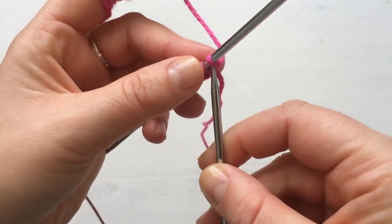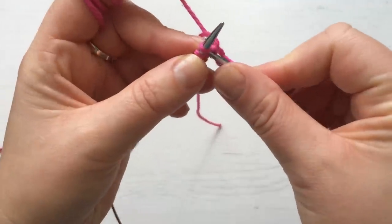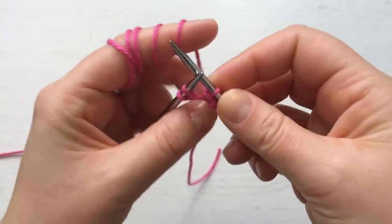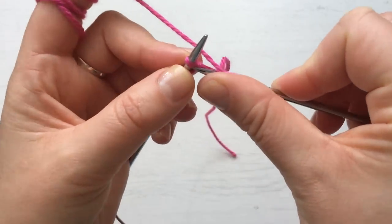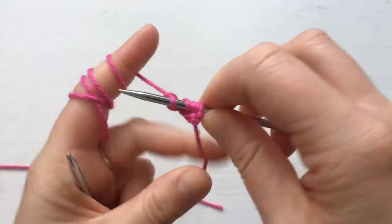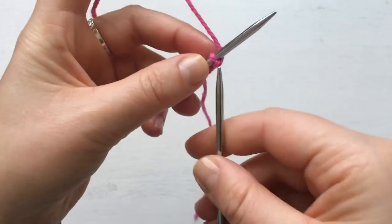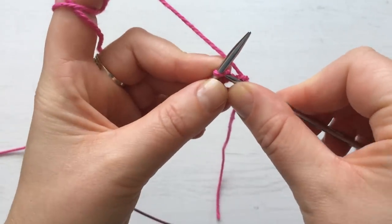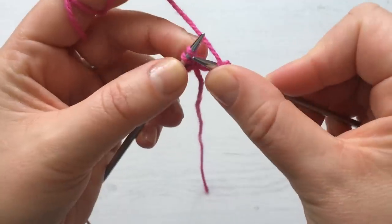We're going to start with knit one, knit another one — that's the border. Then we do a yarn over, just wrap the needle around the yarn, and then knit to the end of the row, which is just two stitches because we just started. For this you only need to know how to knit, you don't need to purl. Then turn your work and do the same: knit one, knit another one — the first rows are a bit hard because the stitches are tight — yarn around the needle and knit to the end.